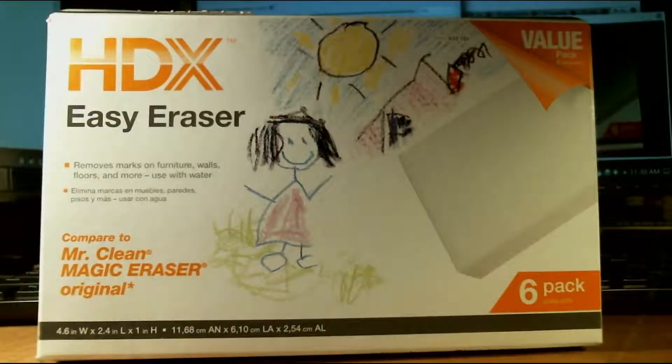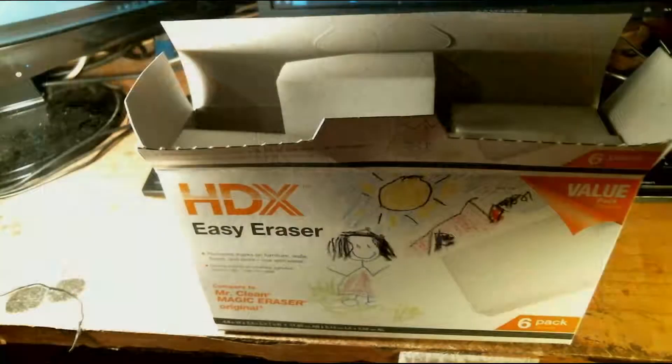And this is what I used — this HDX Easy Eraser stuff. You can get it at any department store. You can get more than you'll ever use for working on your trains, that's for sure.